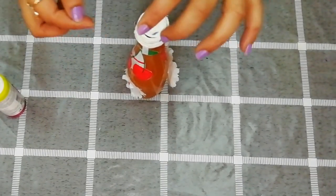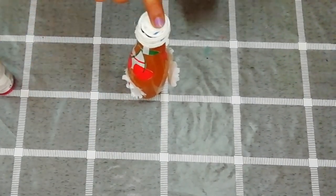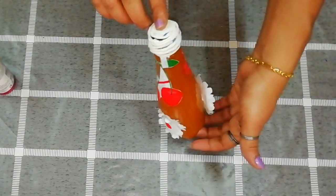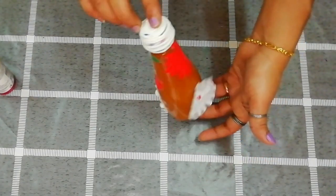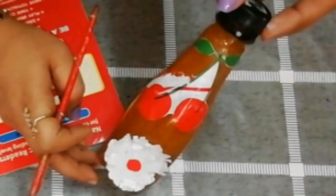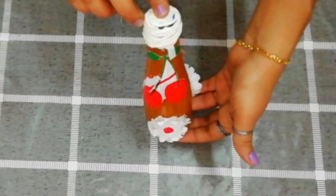It is very easy to paint. I am doing this in the kitchen. If you try this, it is easy to paint. If you like this video, please like and subscribe. Bye bye, thank you all.